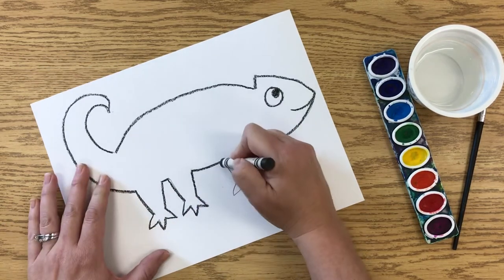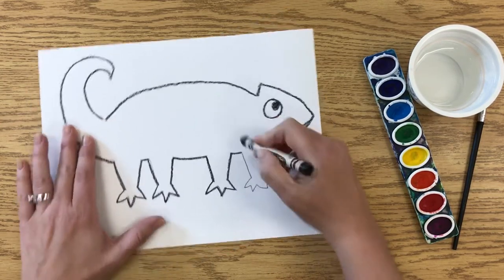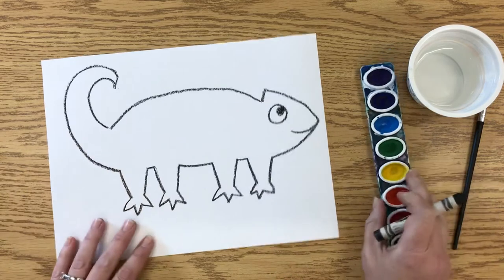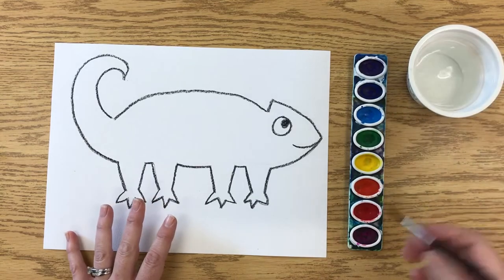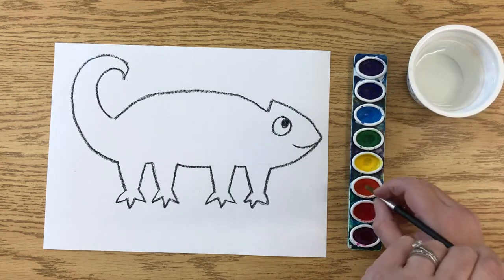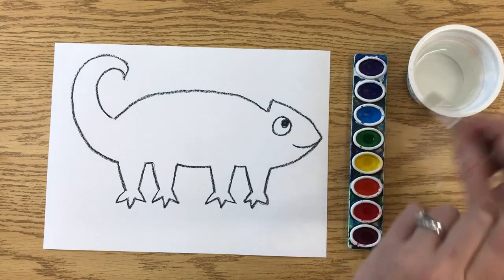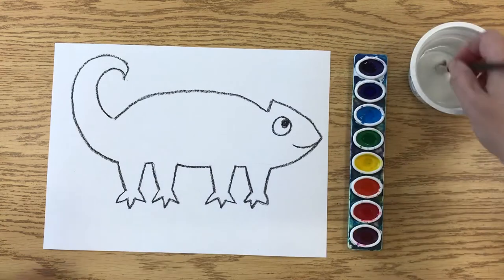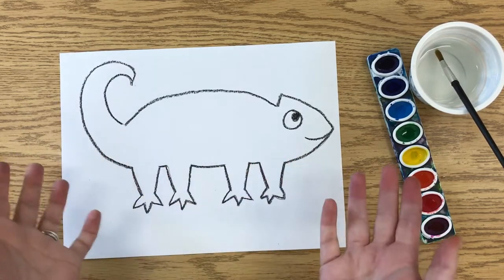Once the crayon outline is done, you don't need the crayon or pencil anymore. Do a little prep work on your paints first — drip some water onto each paint color by squeezing the brush and putting a drip on each one. This helps get the watercolors started and makes brighter colors than trying to use them while they're dry. Now before putting any color on the paper, you're going to get the chameleon wet — basically give it a bath.